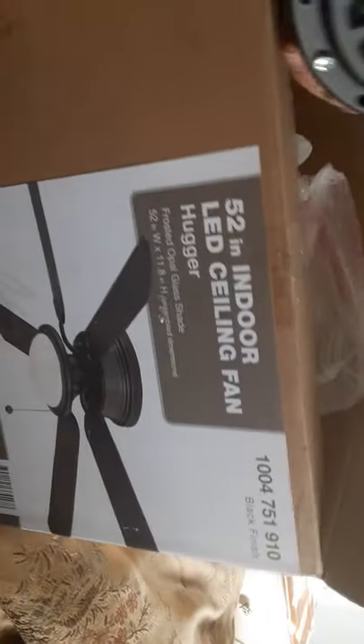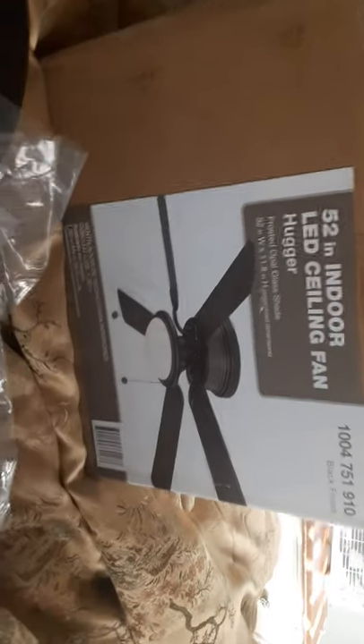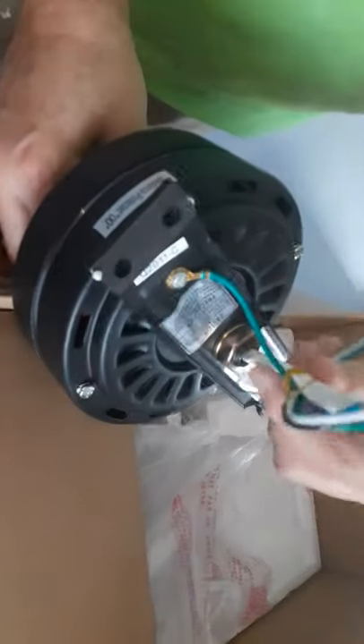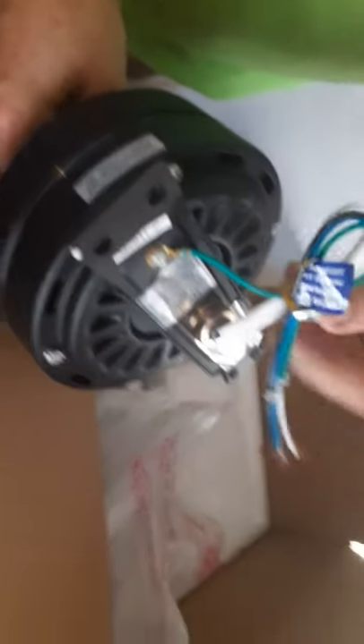This is a 52 inch indoor LED ceiling fan — it's called a hugger fan. We're gonna show you how to install it real fast. We basically know how to install it.